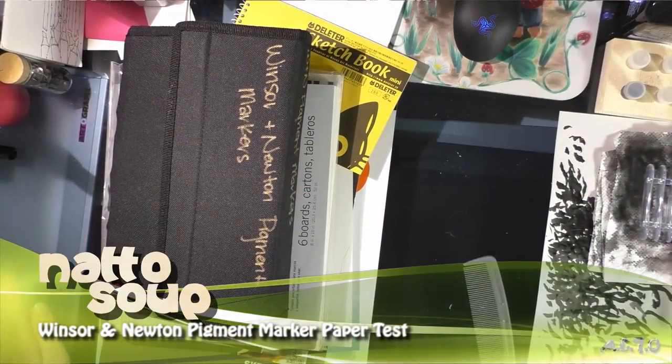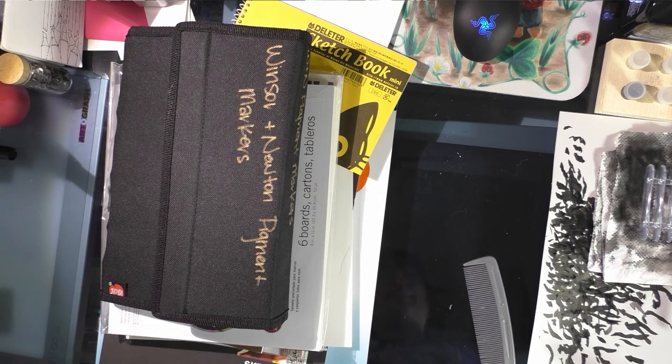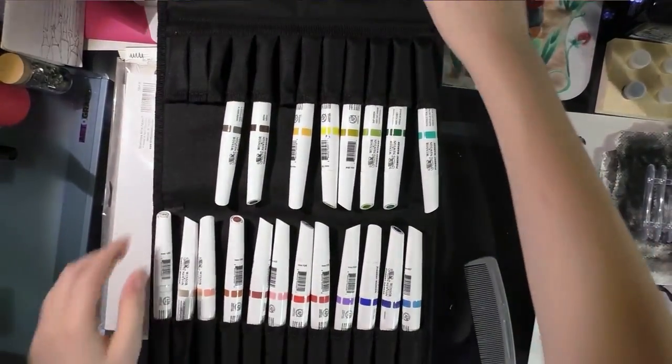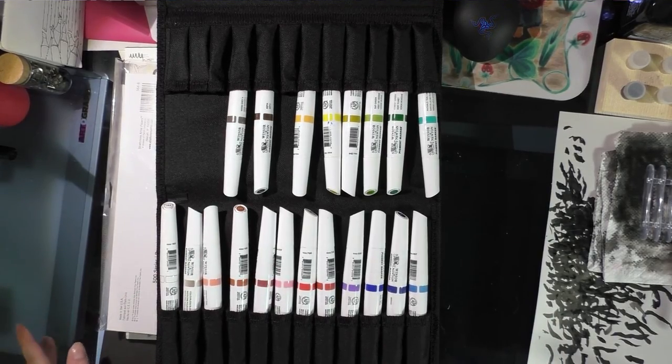Today I'm going to go over the Winsor & Newton pigment markers, which are a new product from Winsor & Newton, as well as test several papers to see how well they work. This is an augmentation of my blog Natto Soup at www.nattosoup.blogspot.com — you can find the link below. I have a set of six skin tones that I ordered pretty much as soon as I found out these markers were out from Dick Blick.